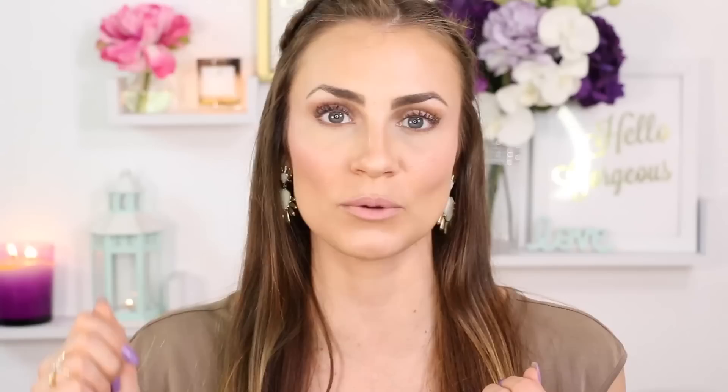I hope you guys learned something new because I had a lot of fun doing this. If you have any requests for tutorials, let me know in the comments below. There was a big response on Facebook that this was the video you wanted to see, so I hope I didn't disappoint. Visit me at AngelaLanter.com where I post every day, and everything I used today will be listed in the description and on my blog. Thanks for watching — I love you so much, au revoir!